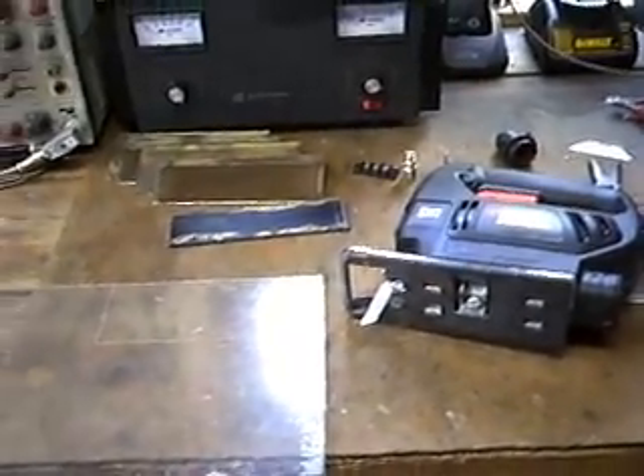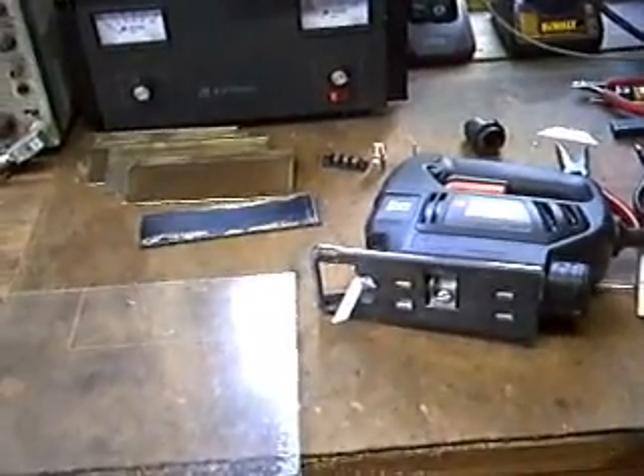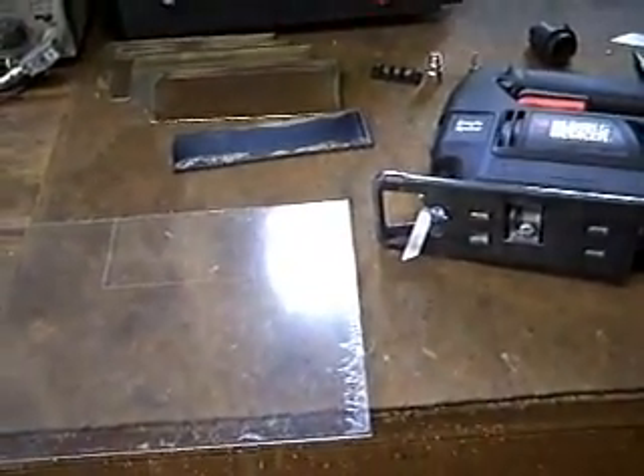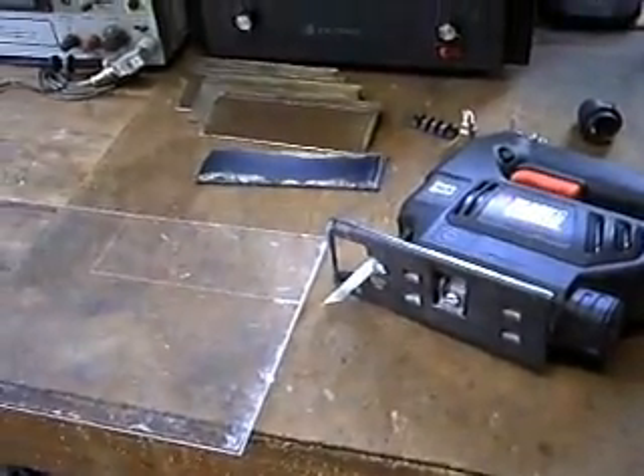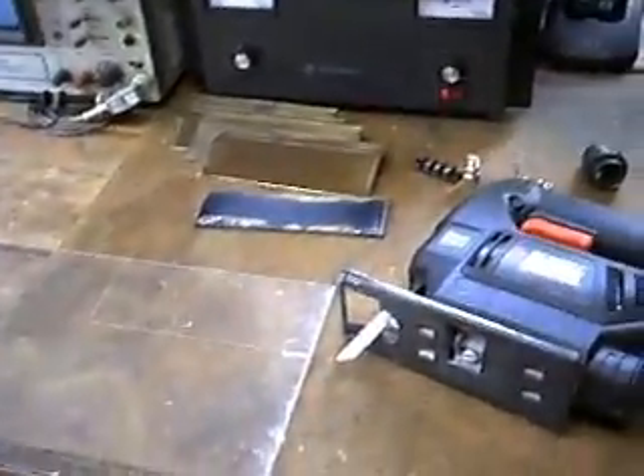Hello everybody, Zero Fossil Fuel. I am nursing a cold right now so I apologize if I make any disgusting noises. I just wanted to show you I'm in the process right now of cutting the new panels of acrylic to rebuild the cell stack.